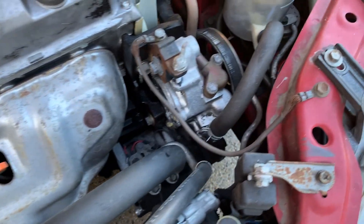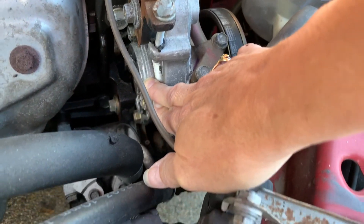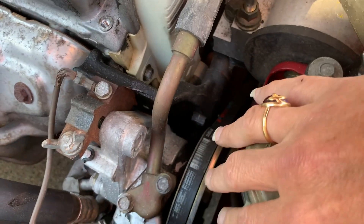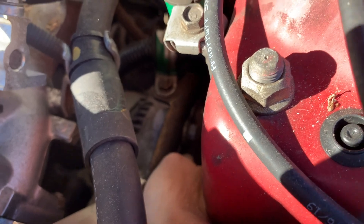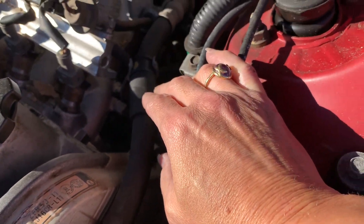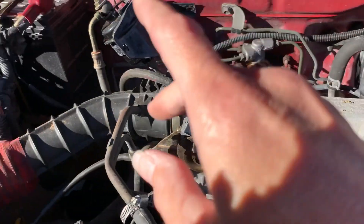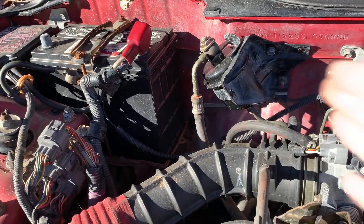Over here is your power steering pump, and this is where you would add your power steering fluid. It's run by a belt as well. Down here is your alternator. It has a belt and is turned by the engine. It creates electrical current that runs your electrical systems and your car, and it also keeps your battery charged. So when you go to crank your car, it sends electric out to your starter.